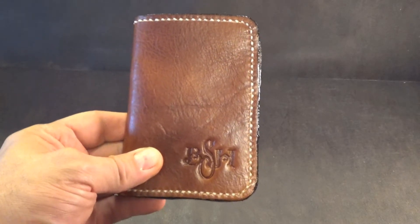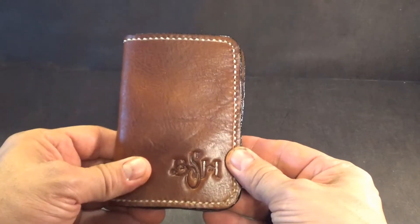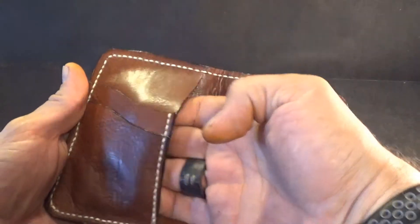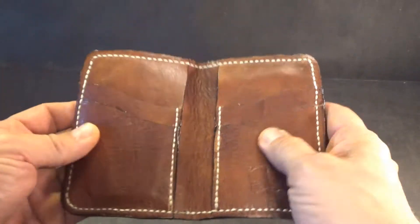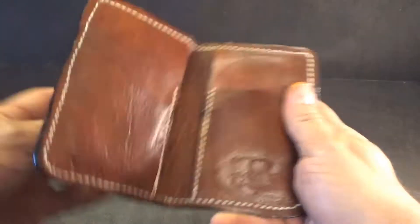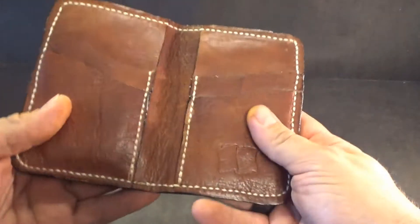I wanted to show you the Russet Brown vertical wallet and the pockets that it's got. If you look inside, it's got two hidden pockets for cash or cards or anything you'd like to put in there. As you can see, it's really flexible — it's not a stiff wallet at all, it's comfortable to carry.